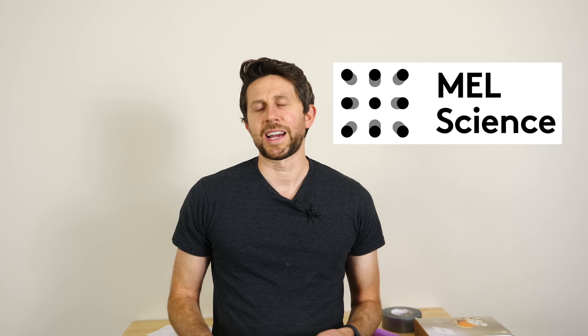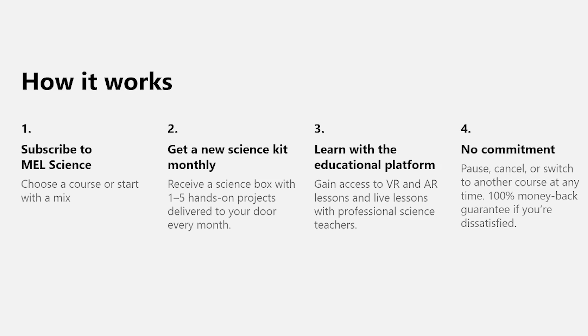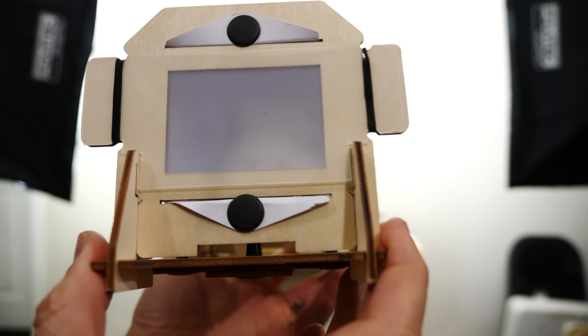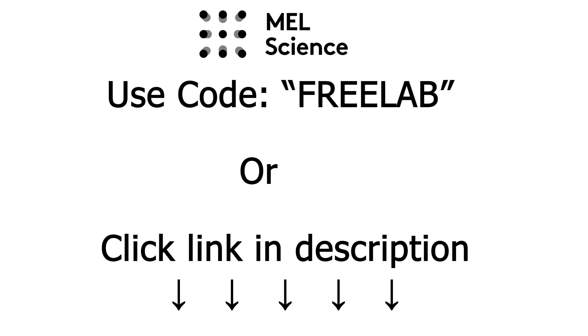Before we end, I'd like to thank Mel Science for sponsoring this video. If you like watching my channel, you'll love Mel Science boxes — a subscription box service that provides science kits shipped monthly, designed by actual scientists and parents. They provide everything you need for experiments at home. They're offering a free box if you pay five dollars for delivery. Get your free box by clicking the link in my description or using the promo code 'free lab' at checkout — limited time, one week only. Thanks for watching another episode of The Action Lab!